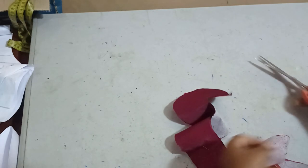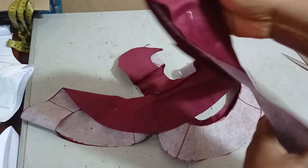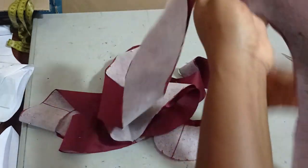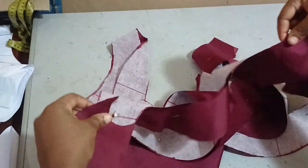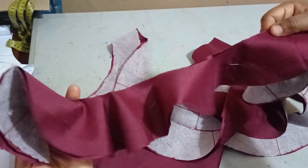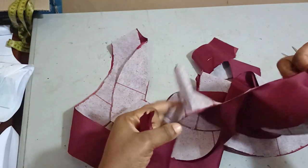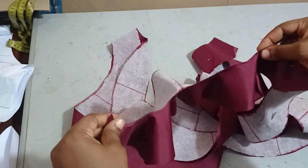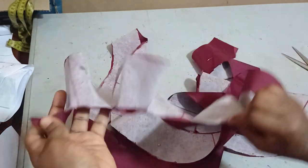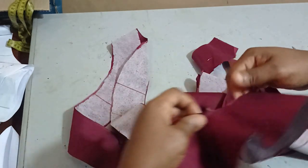I've cut it out and this is my flange strip. You can see how long it is because I needed something very long. You can see how beautiful it is and the frills it has — it's very ruffled. As I said in the beginning, the shorter your flange length, the more ruffled your flange will be.